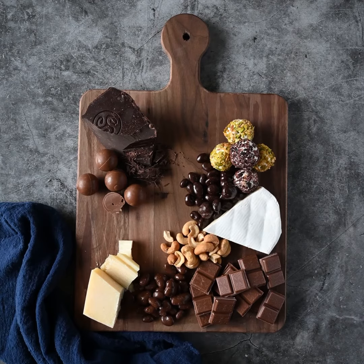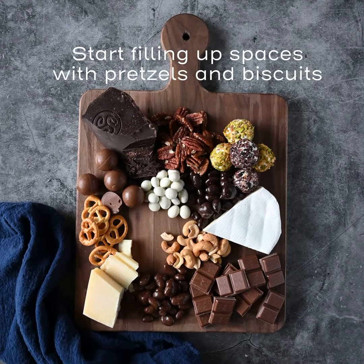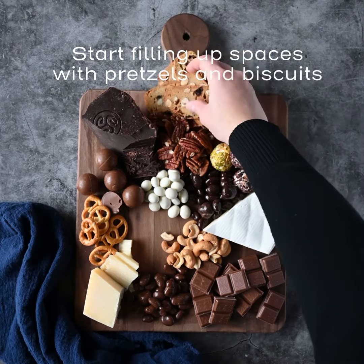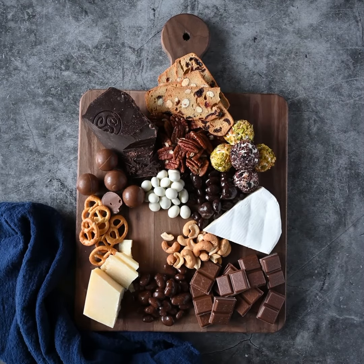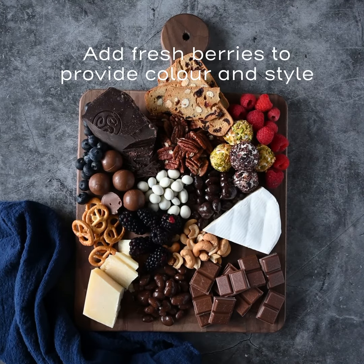Add some crunchy nuts such as pecans or cashews. Pretzels and fruit biscuits pair really well with cheese and chocolate, so add a few in the empty spaces on the board. Don't forget to include some fresh berries — they look beautiful and add a delicious freshness to the arrangement.